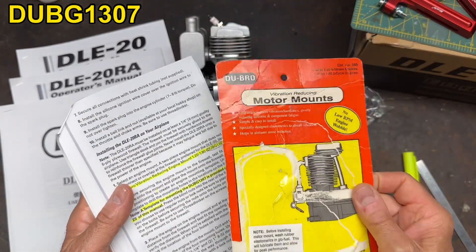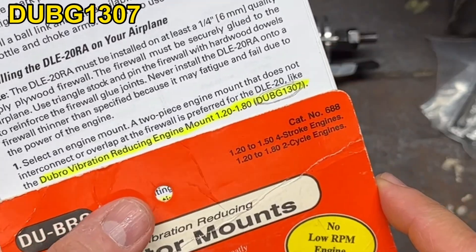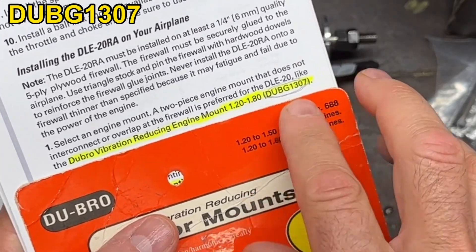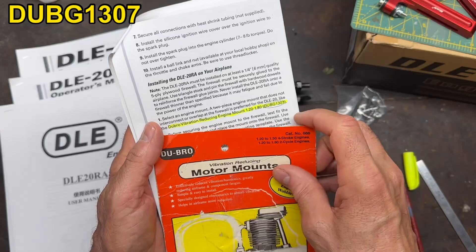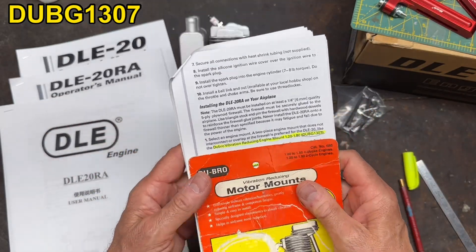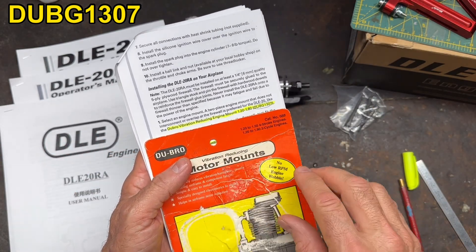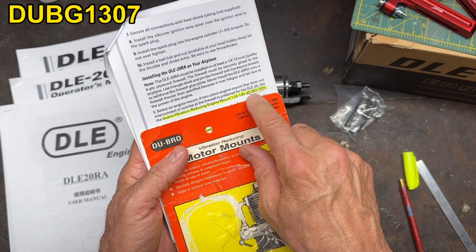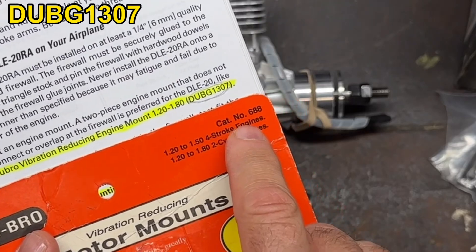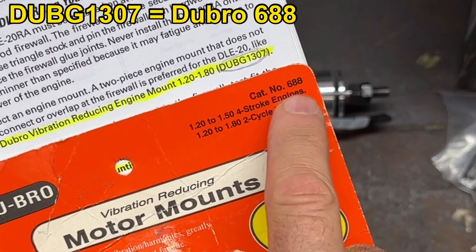Now this doesn't have the actual number DUBG 1307 on it, because what I learned is this is actually a part number or item number from Horizon Hobby. Horizon Hobby is a current distributor of this engine and this is their identification number, so if you type this in, what will come up is this Dubrow engine mount 688 — that's what this guy is right here.